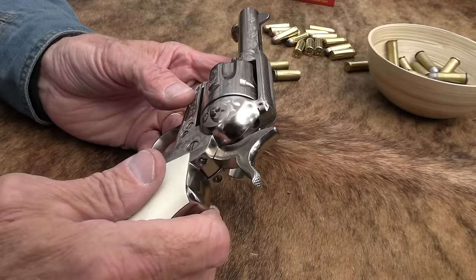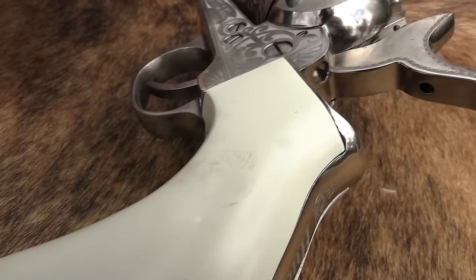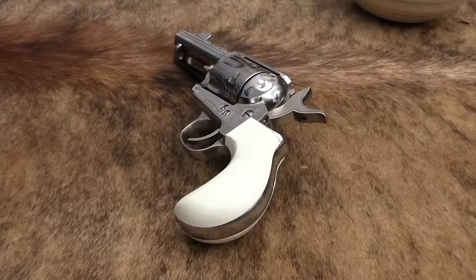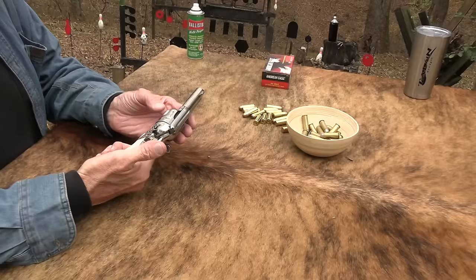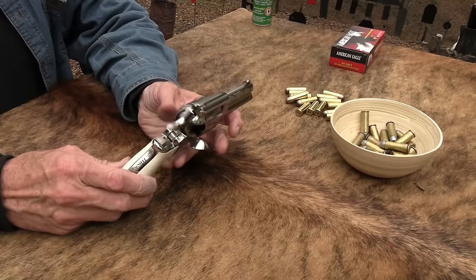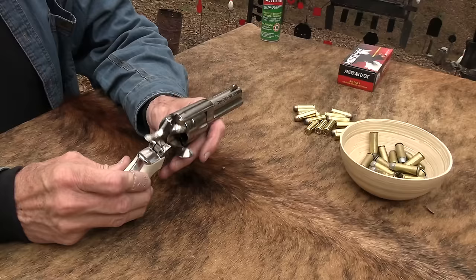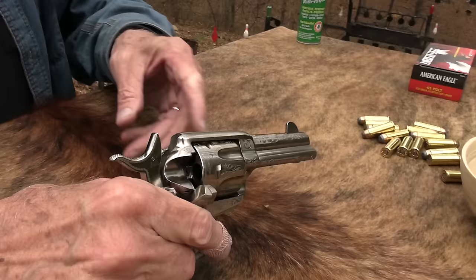It's laser engraved, .45 Colt by the way. It's got a fake ivory — they call it a polymer ivory handle. It comes from special elephants raised only in Tennessee — polymer elephants with polymer ivory. But anyway, it's just fake ivory, and as you can imagine in today's world, it's been a long time since real ivory was legal.